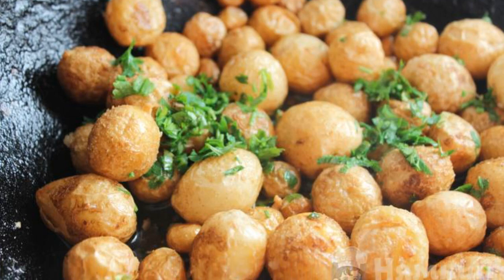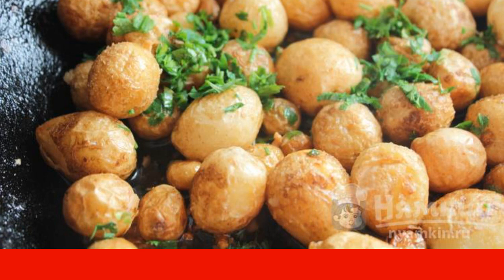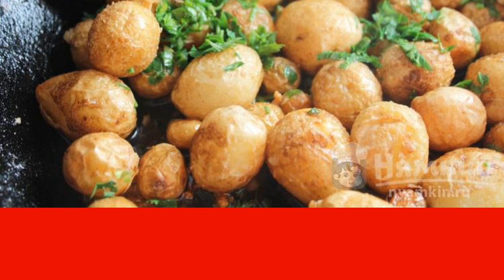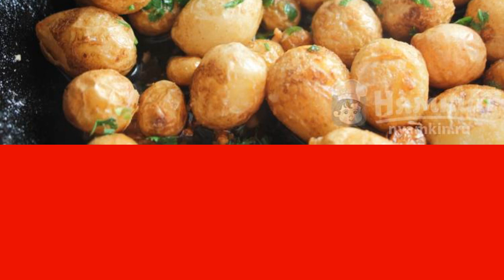Very often, buying new potatoes leaves very small potatoes. It is difficult to clean them, but it is a pity to throw them away. I really like to fry these small ones. Fried new potatoes in the peel with garlic and herbs turn out very tasty. Cooking it is very simple.